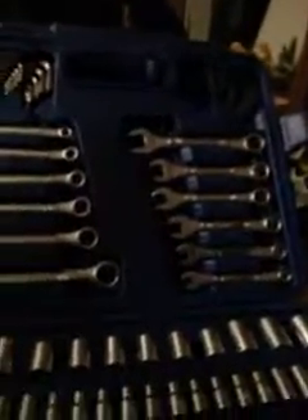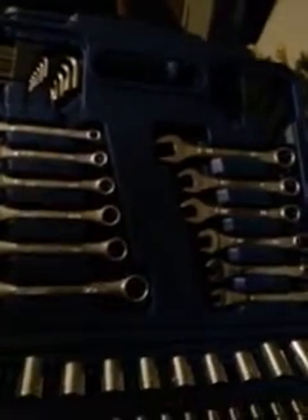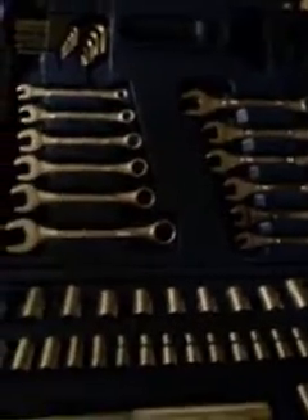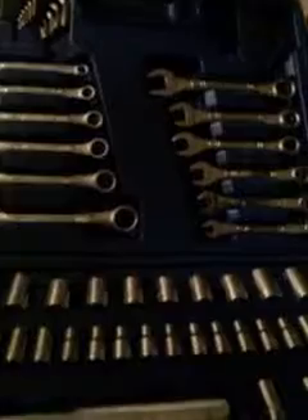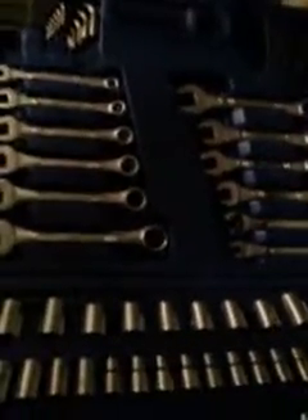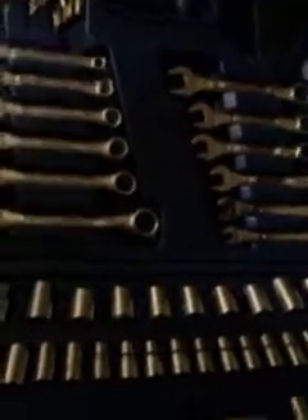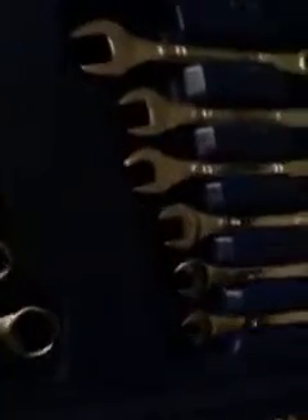So far I've only got one impact socket in the house — I've got some of my toolbox outside in the yard. But yeah, that's a nice set. Like I said, for 20 bucks you can't go wrong at Walmart.